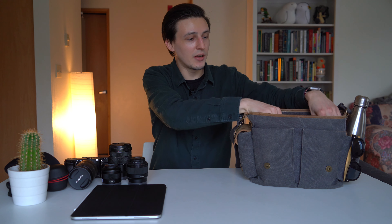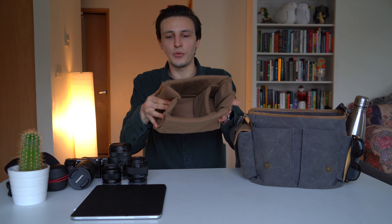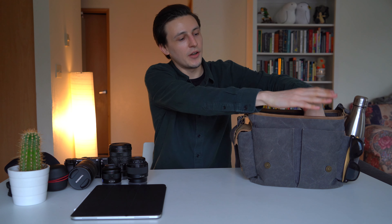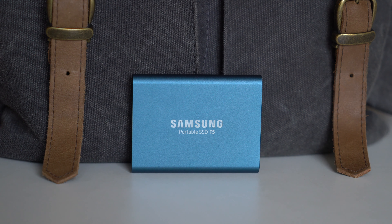That pretty much covers everything in the main big compartment. I'll take out the camera divider so you can see — you can fold it around, change its shape, adjust the velcro, do all sorts of stuff. In the smaller inside pouches I have two things: the first is the Samsung T5 drive. It's not actually compatible with the iPad Pro, but I bring it because if I'm transferring files — say I'm at my brother's on a trip and I want to quickly move some files from his computer or from cameras — it's a really lightweight drive and I don't have to worry about it getting banged around and losing data.